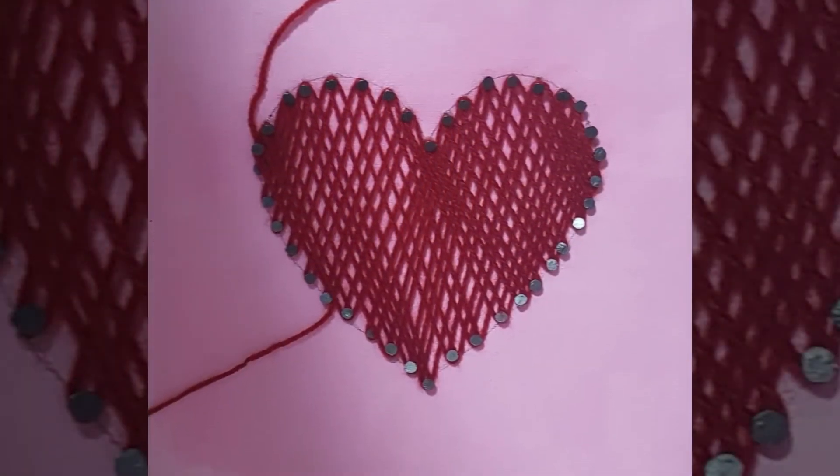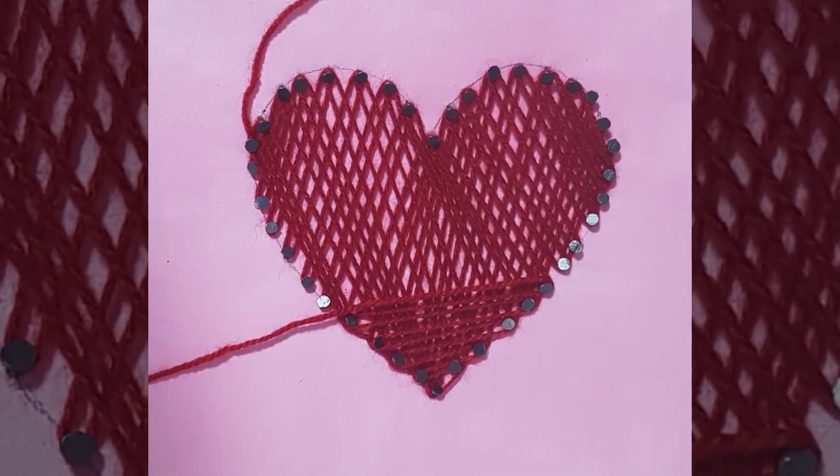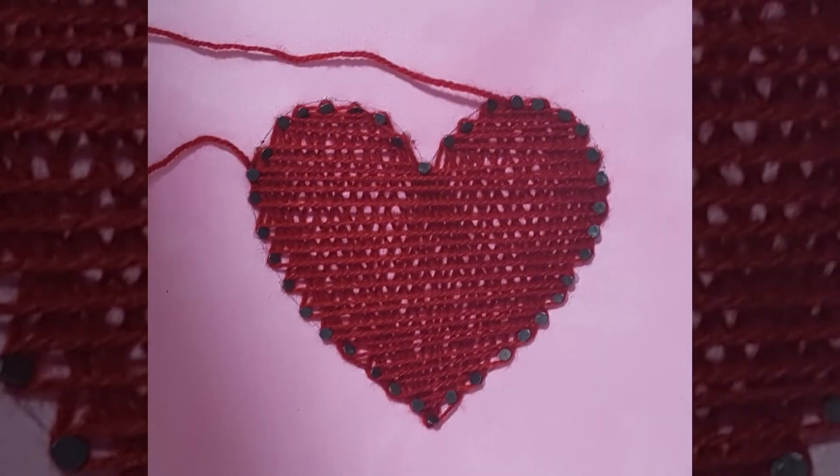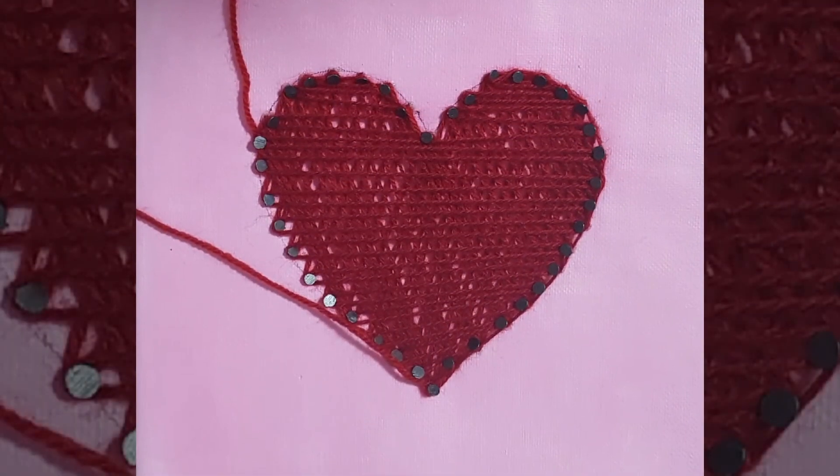If you want to add more layers, you can do it in the same way, working from the bottom end upwards to complete it. Move the string around the figure and later decorate as you wish.